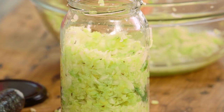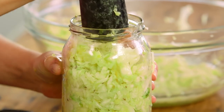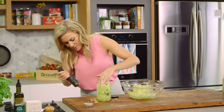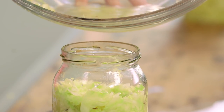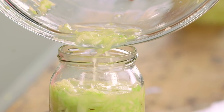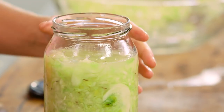Add a small amount more and press that down. Now we need to add the all-important liquid — carefully drizzle that in — and then press it down so all of that cabbage is submerged in the liquid.